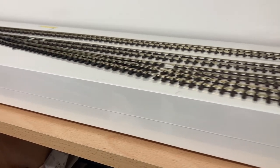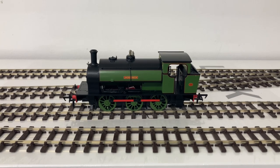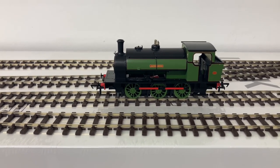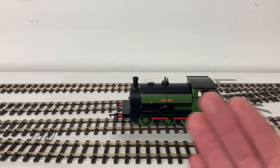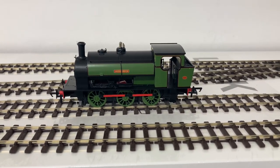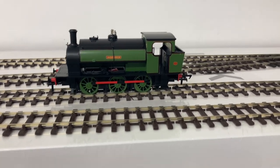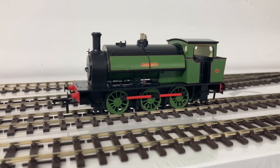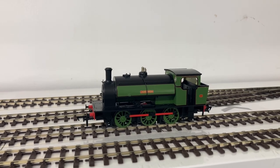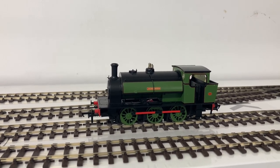With this new test track I can prop one end up and see how well this locomotive runs on a gradient. It's got a fully geared chassis, and experience with the DJM J94 on a gradient wasn't good - it hunted, moving in a jerky sequence. I'm wondering whether this locomotive will do that, but as it's Rapido I suspect probably not - I imagine they've put the engineering thought behind it. I need to run it in properly first: 30 minutes on the rollers each way, then we'll try it on the gradient.